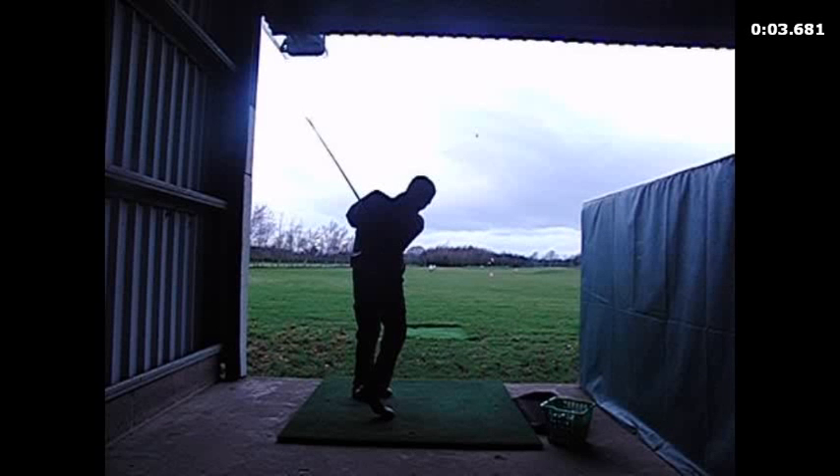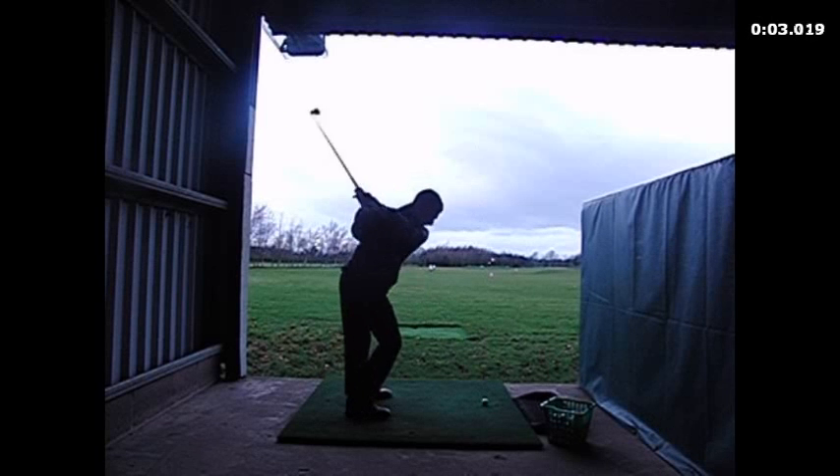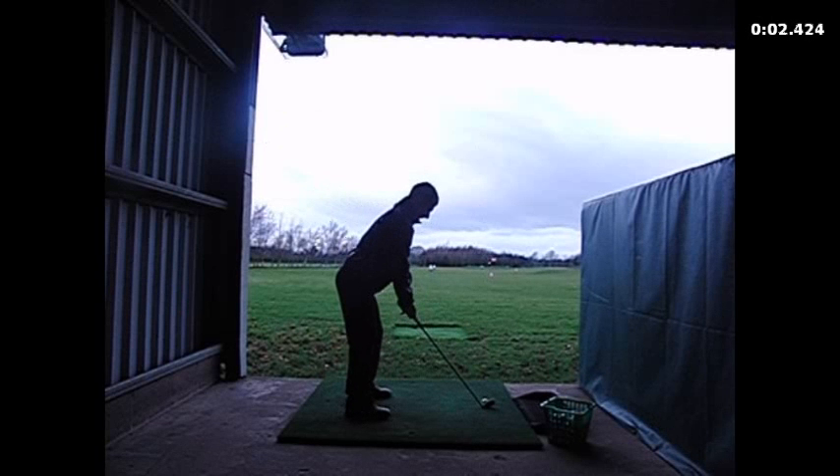Hi there, just a quick recap from your lesson the other day, to continue on what we were working on.